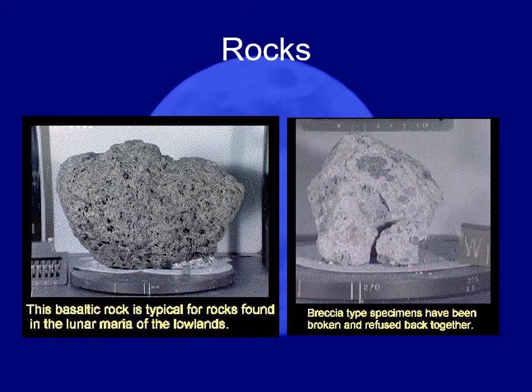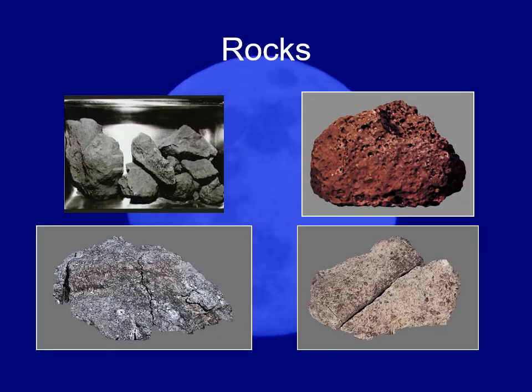Most of the rocks we found were recognizable as similar to rocks we find on Earth. That means we can categorize them in the same fashion. When scientists started looking at the minerals on the moon, they were expecting to find all these brand-new minerals since it's an entirely different world.